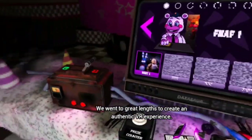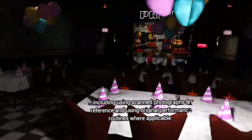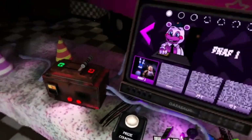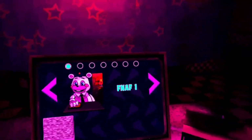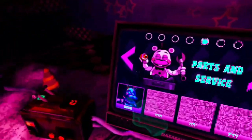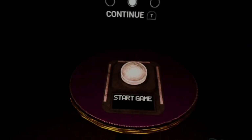We went to great lengths to create an authentic VR experience, including using scanned photographs for reference and original performance routines where applicable. We're going to go into the weird negative zone because there is Parts and Service in here — all of them in there. I'm going to have to beat everything to get the final ending, which I haven't done in this game yet, but I will now.